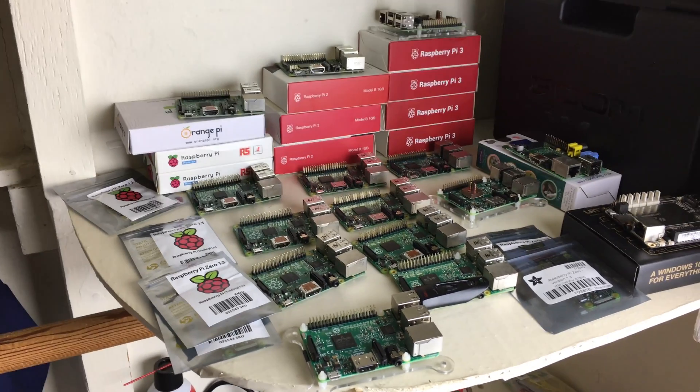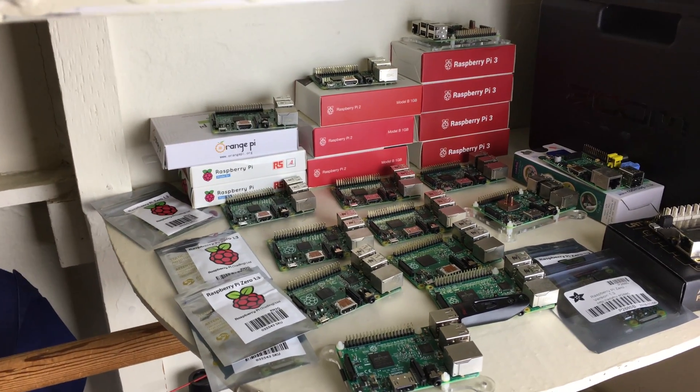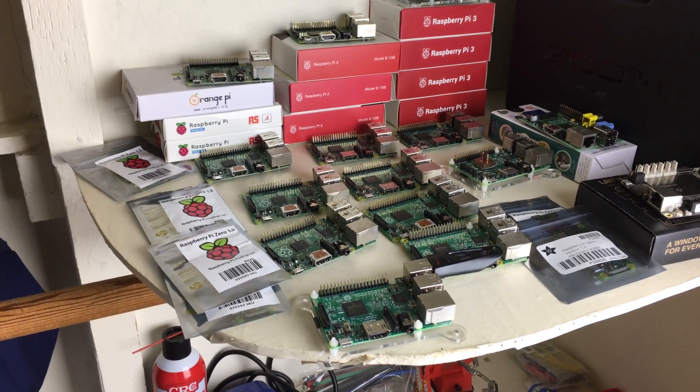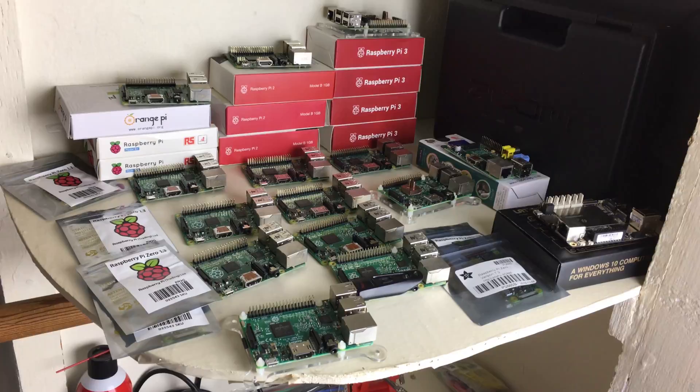The point of this video is to show you guys my Raspberry Pi and single board computer collection. Because some of you guys have been asking how many I have. I haven't shown all of them at once — I've shown them all in separate videos. But this is all of them at once right now.